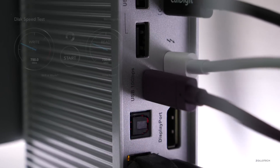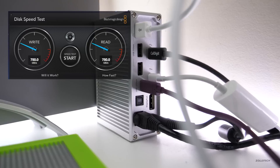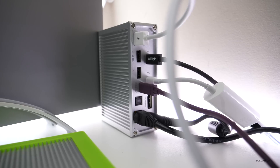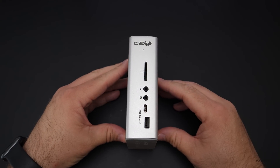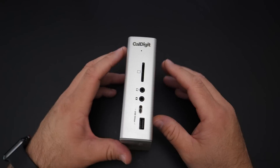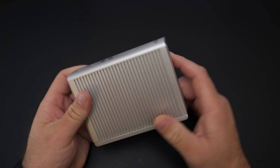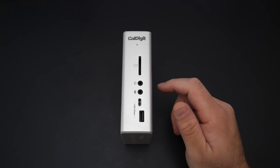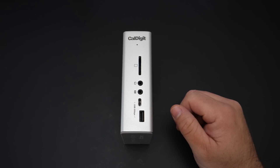You'll see that with the new 10 gigabit per second speed we can transfer much faster than previously — we can go up to 10 gigabits per second. To me, this is a necessity if you have a MacBook, a monitor, and hard drives, and if you're doing video editing, this is a must-have in my opinion. Thanks to CalDigit for sending it along for the review. I'll leave a link to CalDigit in the description below so you can check one out and order it, depending on when you're watching this.